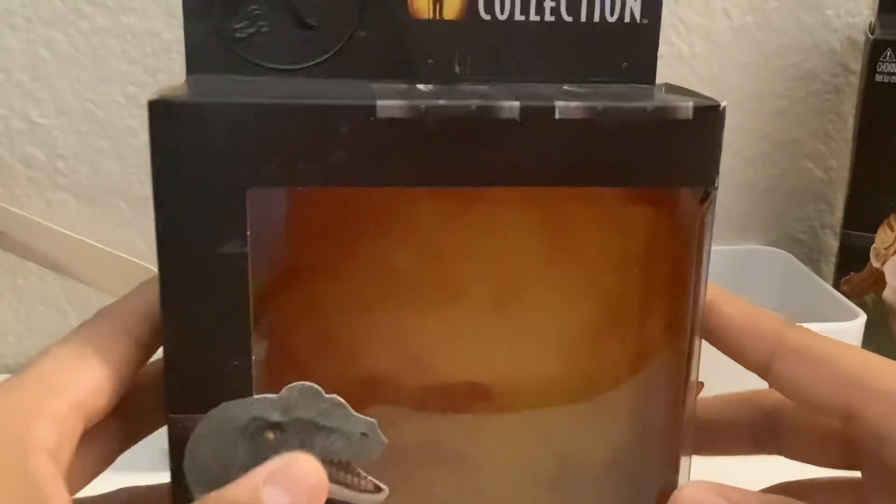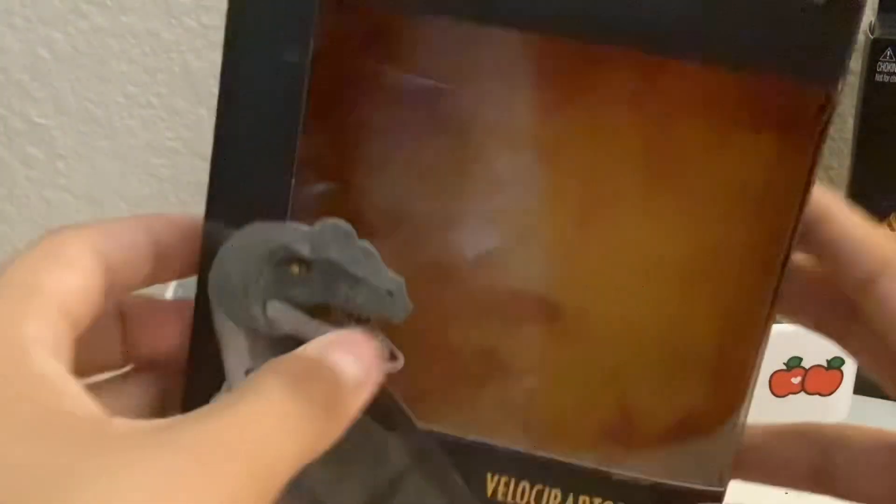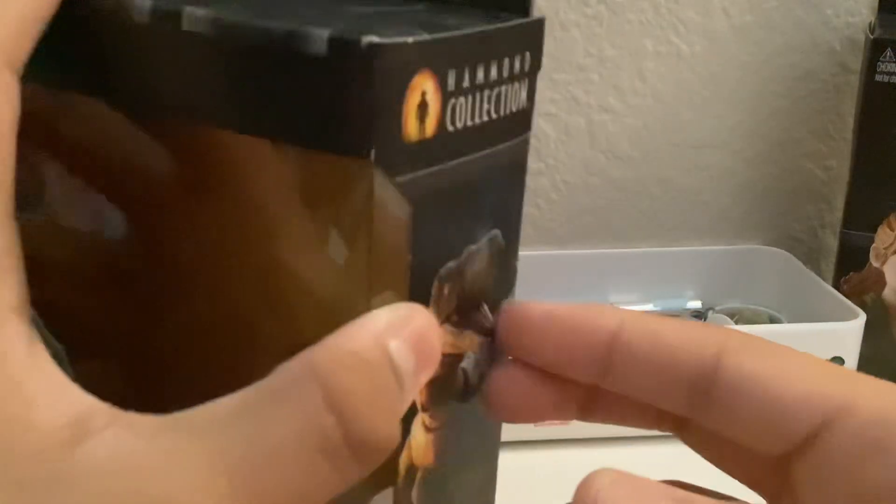Let's open this Hammond Collection figurine right now. Here is the box without the toy — it's just clear, nothing really special. It's very easy to open: there's tape here, you just cut it, open it, take it down, and that's it.